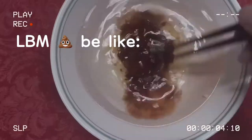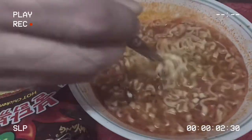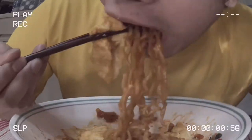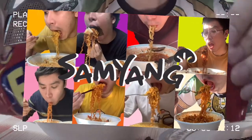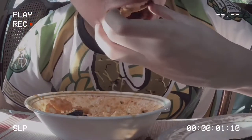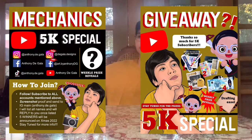I don't really want to eat Samyang every day or all in one sitting because it might cause kidney stones or other health problems, so I've been keeping it to a minimum, trying one packet each week. Also, I'm currently hosting an architecture art supplies giveaway, so visit my Instagram to see the mechanics. Good luck and keep on watching!